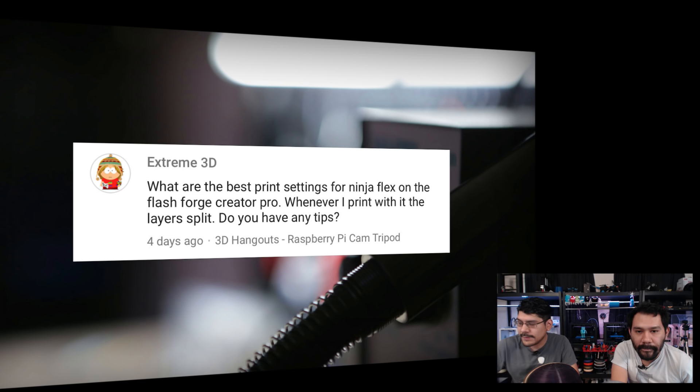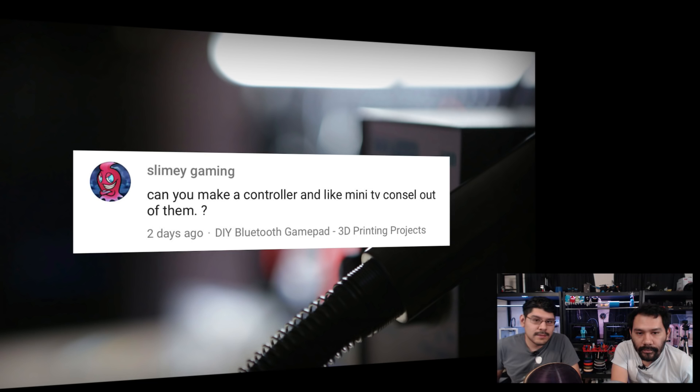Next question from Slimy Gaming: 'Can you make a controller in like a mini TV console out of them?' I think you're asking about using the Bluetooth EasyKey Bluetooth gamepad that we made with your TV. I think you could if your TV supports Bluetooth controllers — Chromecast and Roku boxes probably support Bluetooth keyboards, and that's basically what this is. You could also use it on OctoPrint to jog your print head around. That would be really fun.